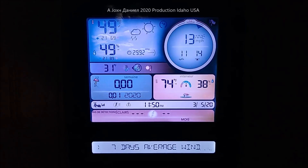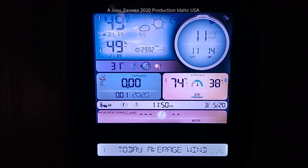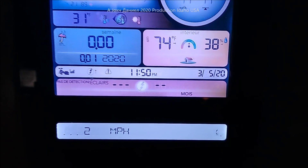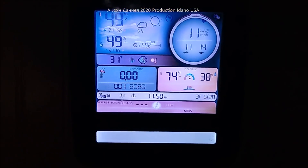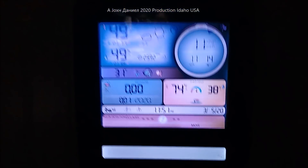Hey everybody, I'm going to be doing a little bit of video here. We've got wind speeds about 11 to 14. Today's date is 3/5/20. Me and Daniel are up a little bit late working on a few things. We're going to get out here and show you something. It's dark at night. I'm going to let these crazy dogs out — watch them run. That shows you I've got a pile of them.